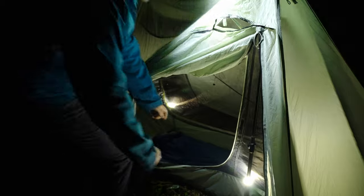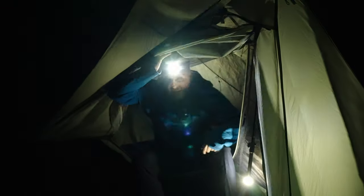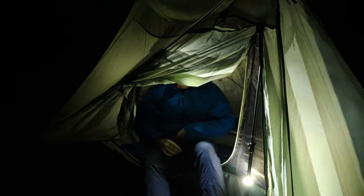I've almost got the tent set up here, just got the base out. You can see it's all nicely lit in here — very cozy.